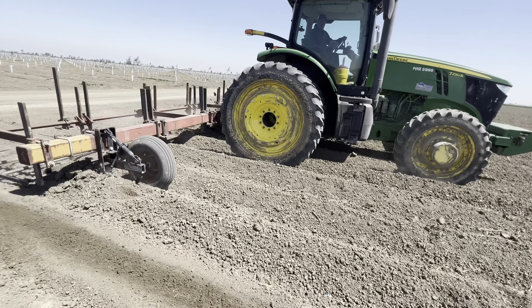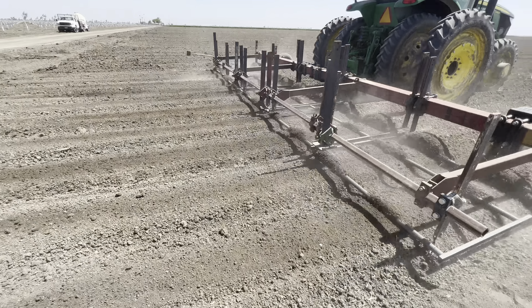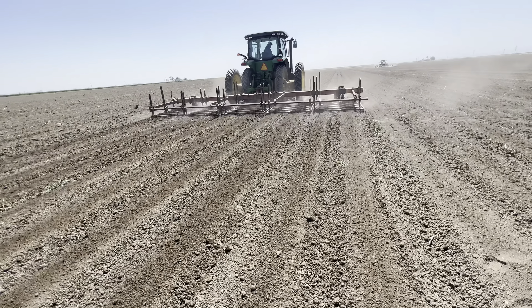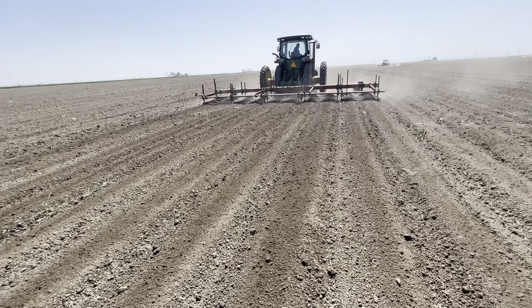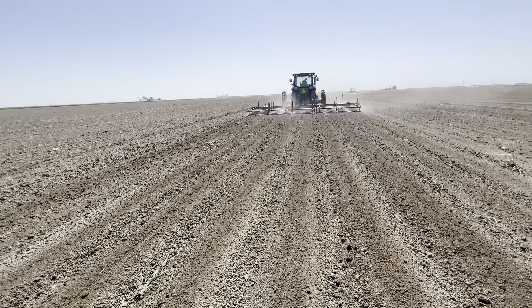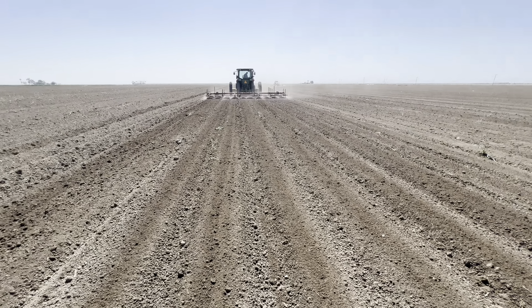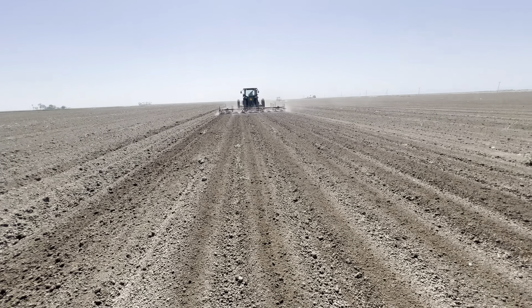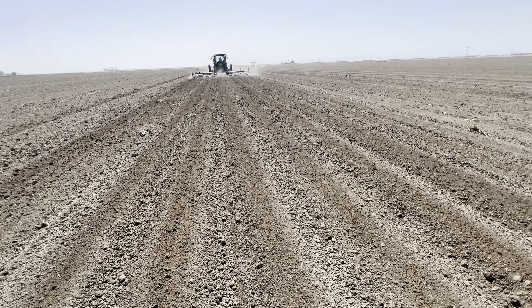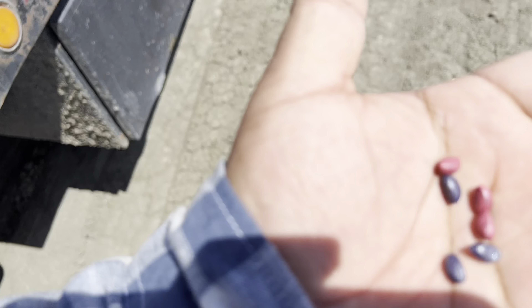Here you guys can see how dry the dirt looks, and then this is him going through and exposing all that moisture. This is basically what we want to plant in — the seed is supposed to be planted into moisture. We set these fields up back in November and then irrigated about a month ago to make sure the dirt was moist, then let it dry off for about a month before we start planting.